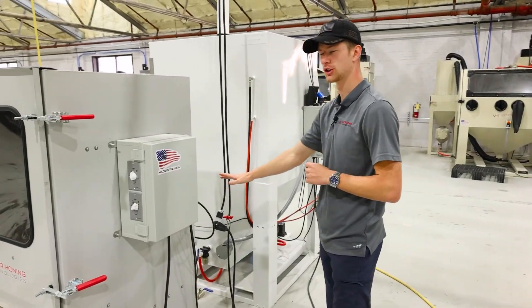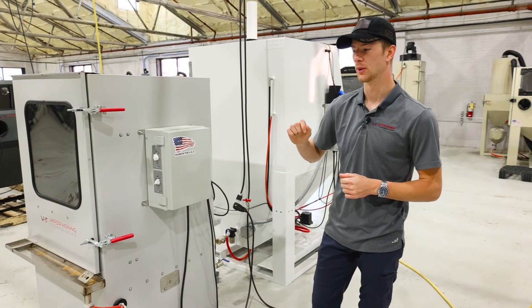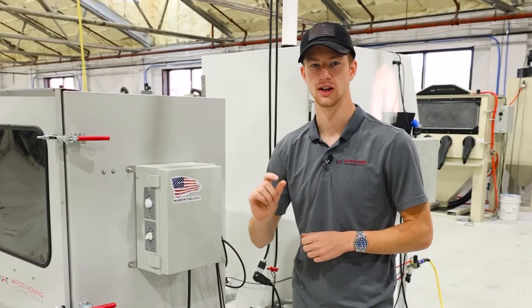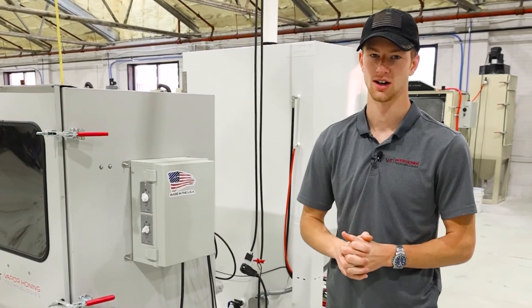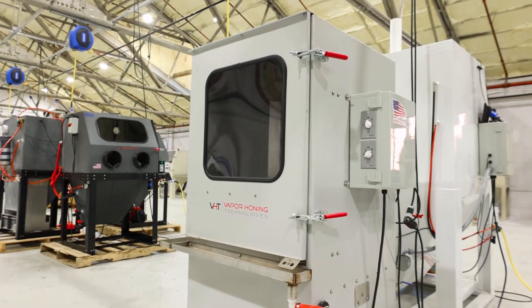A few things that are going to stay the same on this machine are the drive system and the temperature control for the heater. The drive system is quite robust — there are only two moving components, so you don't have to service it often and it lasts a very long time. The temperature control is simply a knob, so you can set it and forget it without constantly having to fiddle with it.